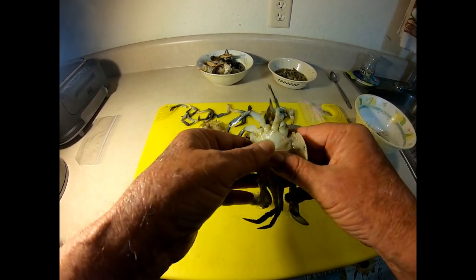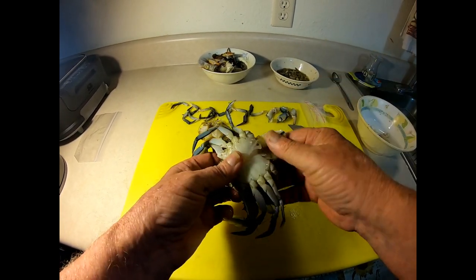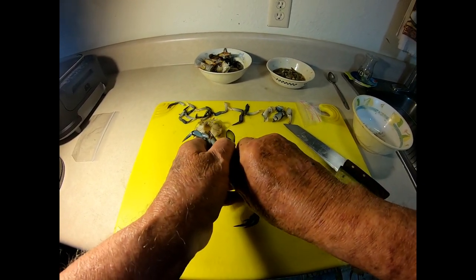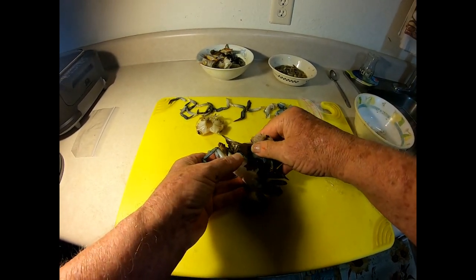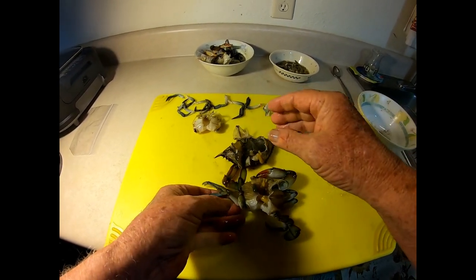Blue crabs are very powerful pinchers. So anyway, you use your thumb and you come right there. You've got to put some pressure to pull that top shell off because that's what we're doing. Got to kind of get in there and it'll crack just like that. You break it open and you got two parts now.